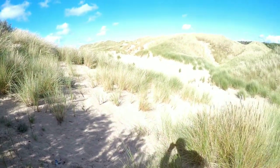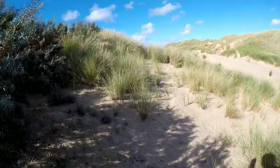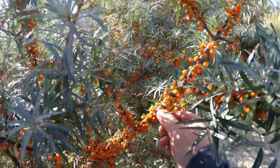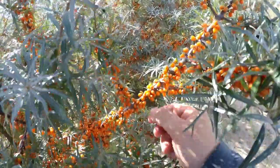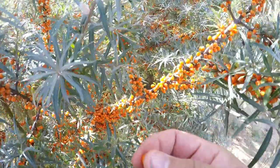They've got like a lemony citrus taste. They've got a pip as well. I think people mainly use the juice out of the berry. It's supposed to be full of vitamin C, vitamin D as well. Sea buckthorn it's called.